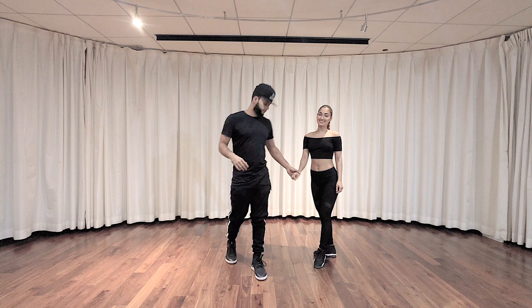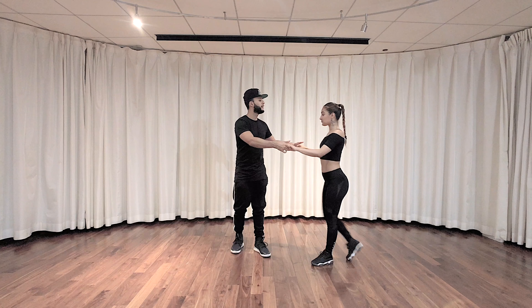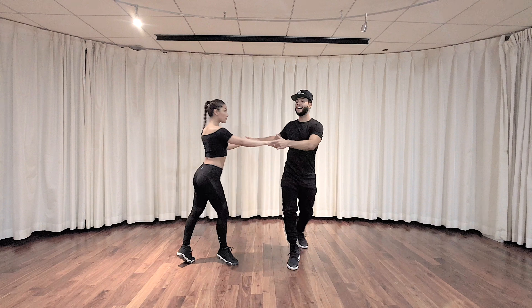So we're gonna go from lateral — five, six, seven, eight — one, ta, ta, two, ta, ta.